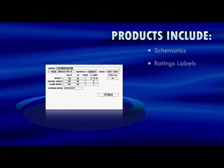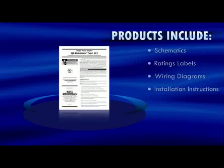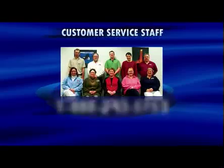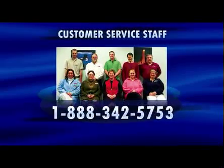Plugger products include detailed electrical schematics, electrical ratings labels, wiring diagrams, and easy-to-follow installation instructions. For more information on SJE Rhombus plugger products, please visit our website at sjerhombus.com, or contact our experienced customer service staff at 1-888-342-5753.